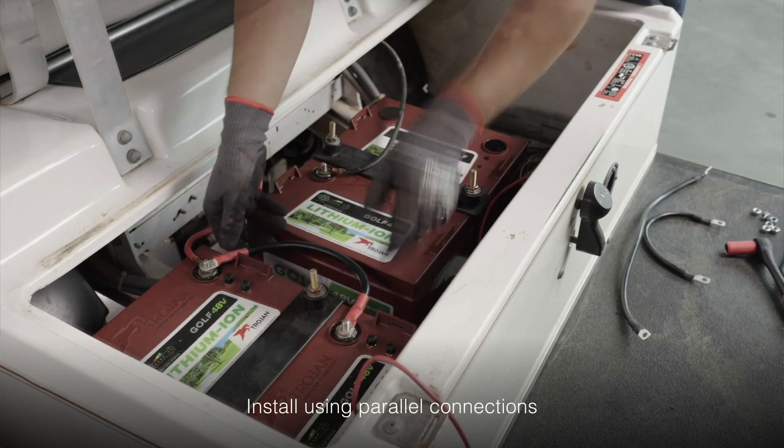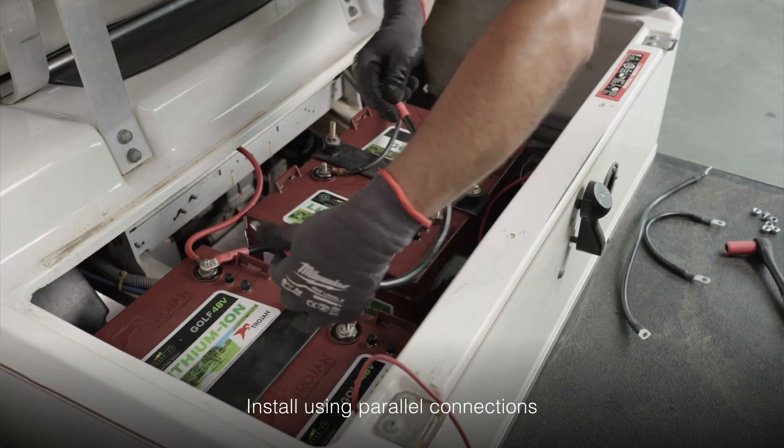From there, beginning with the main positive, connect positive to positive to positive across the three batteries.